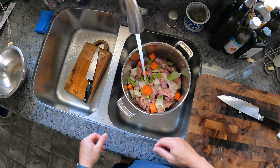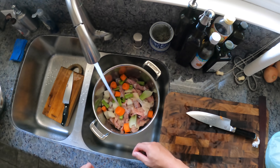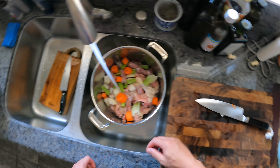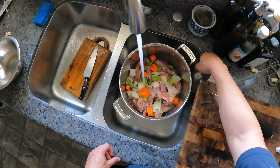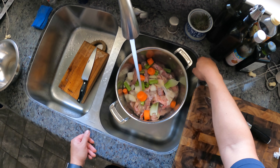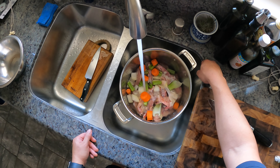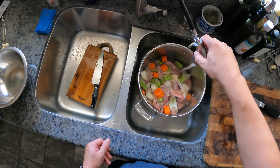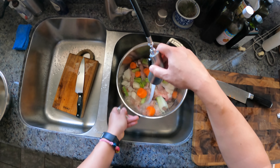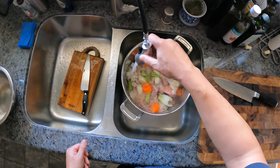Now we're just going to cover this with water — not a ton of water. We just want just enough to cover it by a little bit. This is going to simmer for a couple of hours, and you want to make sure that the chicken stays submerged the whole time. So cover it by an inch or two so that as it reduces, the chicken still stays mostly submerged.